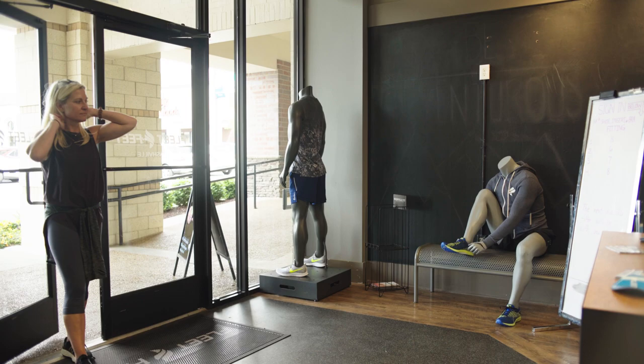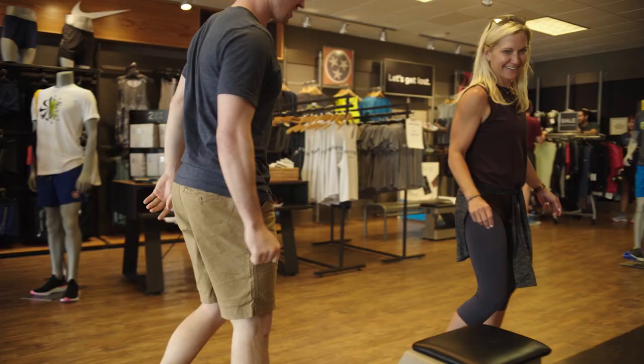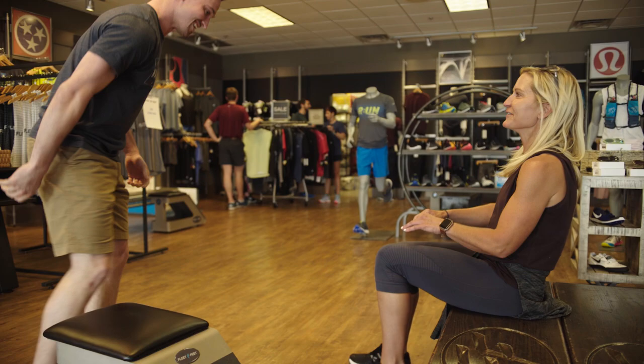Now that I've raved about the Ultra Torrin 7, you may be wondering if it's the right shoe for you. While we always recommend heading into your local Fleet Feet for an expert one-on-one outfitting, here are a few examples of who the Torrin 7 might be best for. Thanks to an accommodating fit with a spacious toe box, the Ultra Torrin 7 is well-suited for runners with wide feet, bunions, or hammer toes.